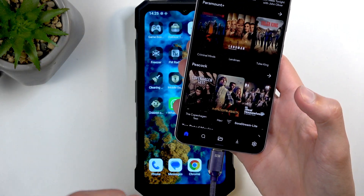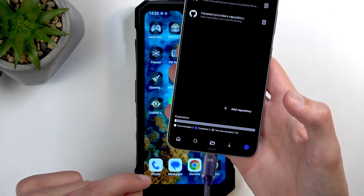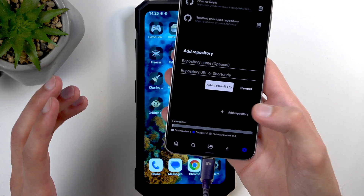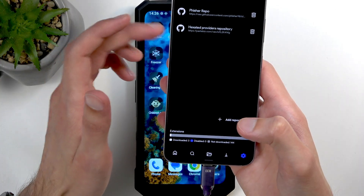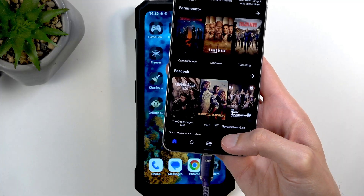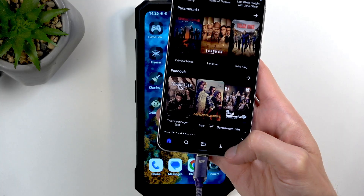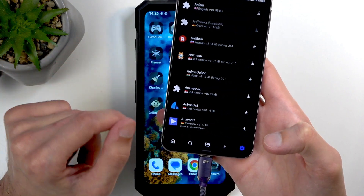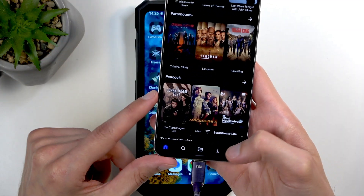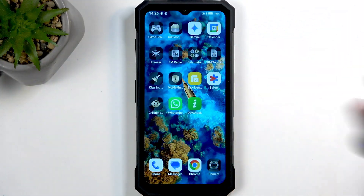All you will need to do when you download CloudStream is go into the settings, then Extension, and add a repository called MegaRepo. From there, you would be looking for a Hexated repository — that's the one that I'm using. Once you add it, you can find it later on in that repository by clicking on it. And here you would want to download the one called SoraStream — that's the one that I'm using and it's the best one.